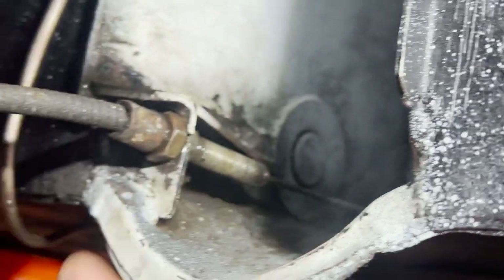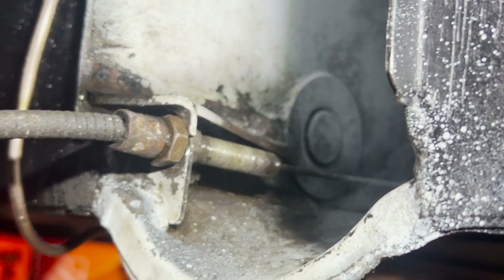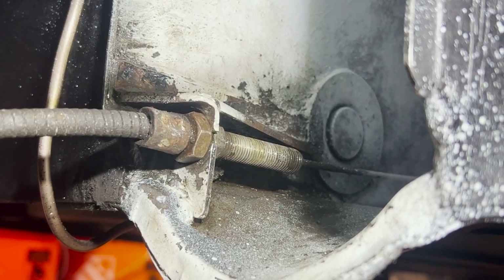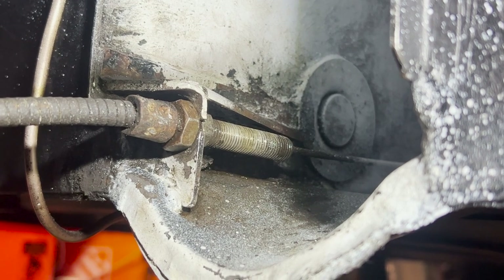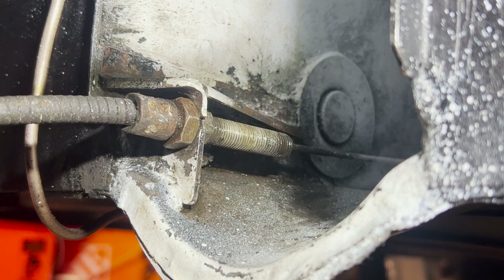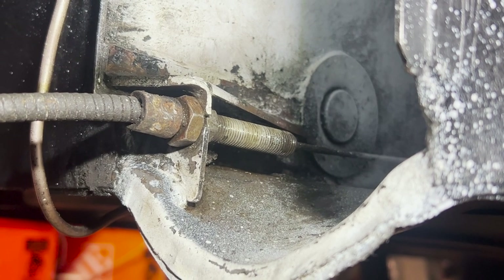The cable tension is basically as tight as it's going to get, and it's actually perfect. You're supposed to bring up the emergency brake three clicks and do all your tensioning, which is what I did. At three clicks you should be able to just barely spin the drums, and I was able to do that. Then going up a couple more clicks, the drums locked nice and tight.